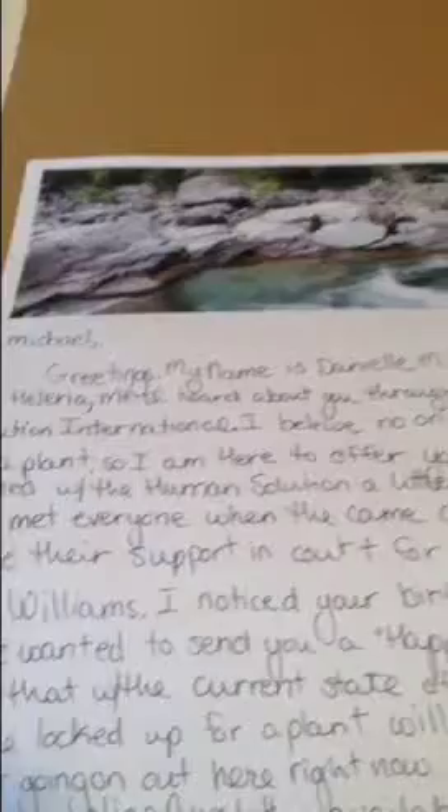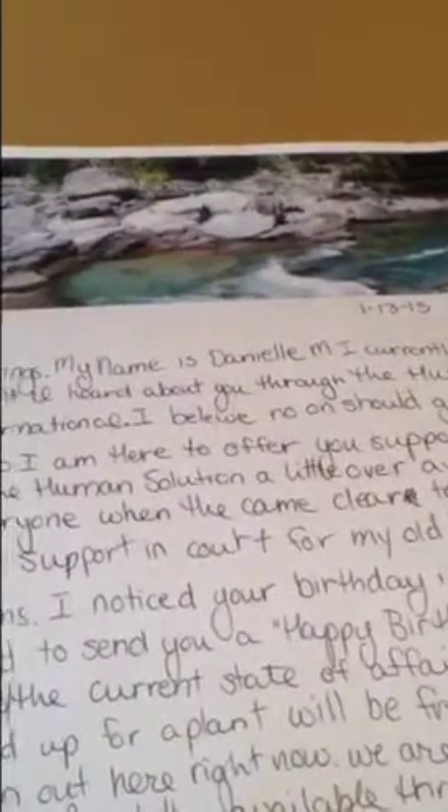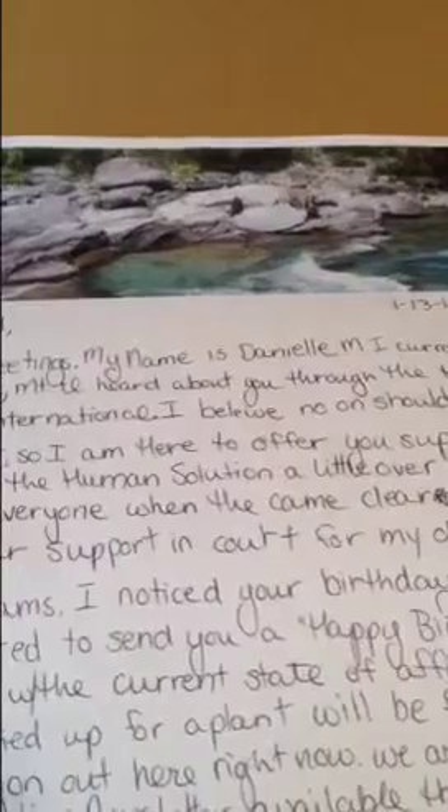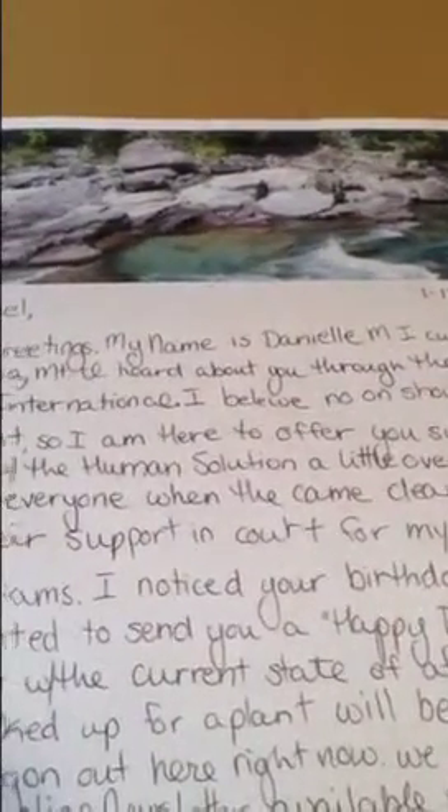Here is my finished letter to Michael. I gave a brief description about where I'm from, who I am, and how I heard about him. I wished him a happy birthday and let him know I am here to support him, because I believe that no one should go to jail over a plant.